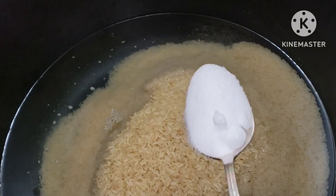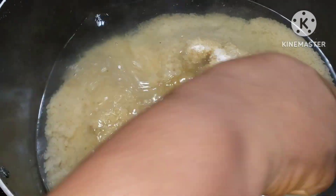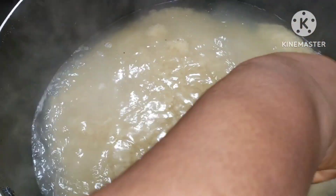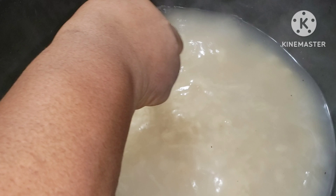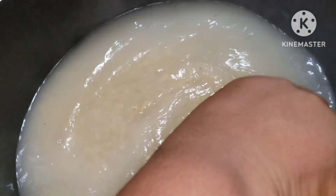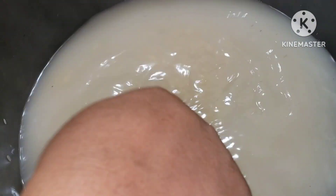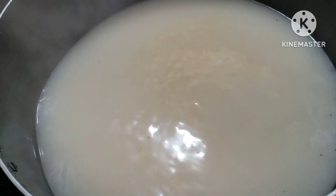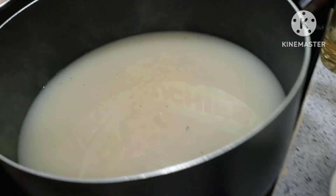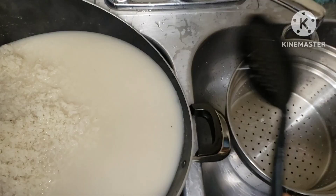I'm going to go ahead and boil my white rice like we do in Nigeria, so I'm going to add some salt to this rice. To boil this rice you need some salt — that way it will kill all the germs and the dirt, and make you have a tasty white rice. We are making white rice and stew as well, so I'll just let this cook for 10 minutes.